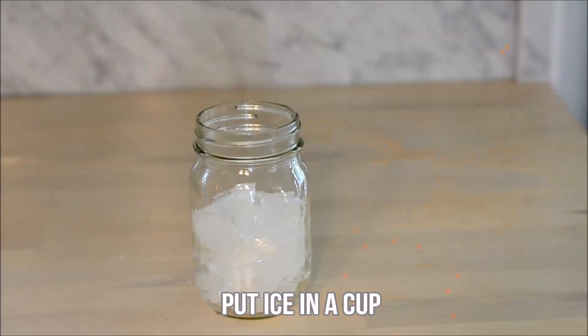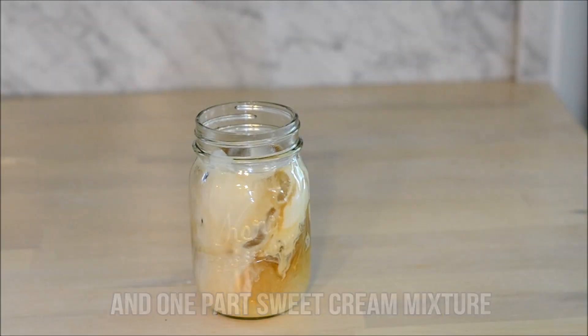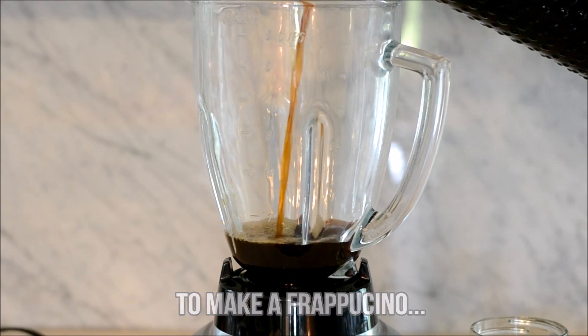Put ice in a cup. Add one part of cold brew coffee and one part of the sweet cream mixture, and that's your cold brew.